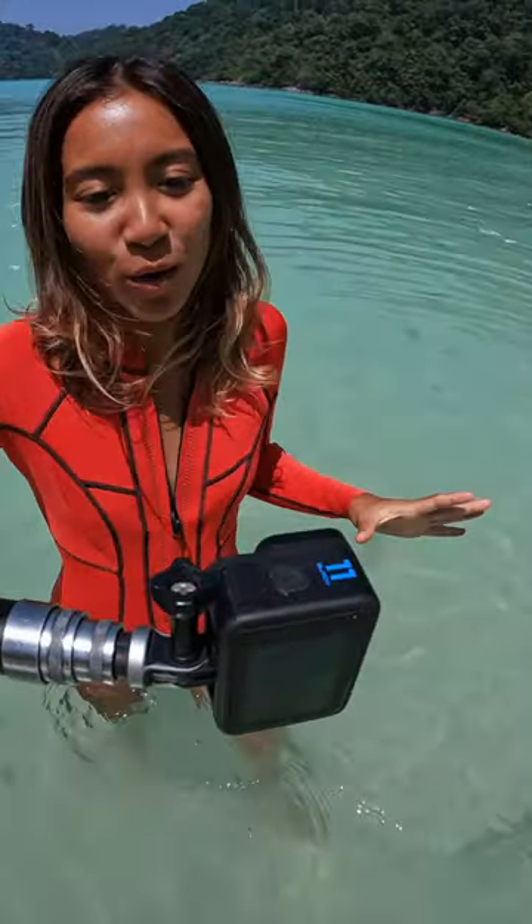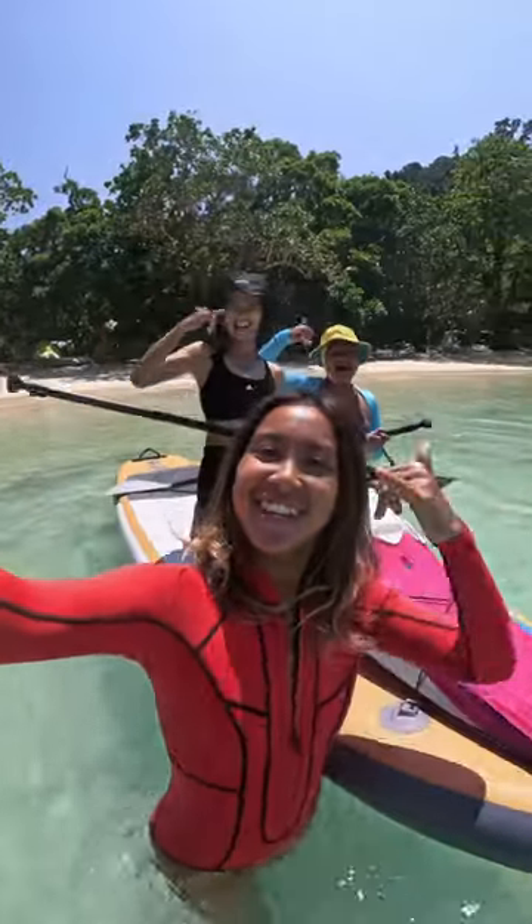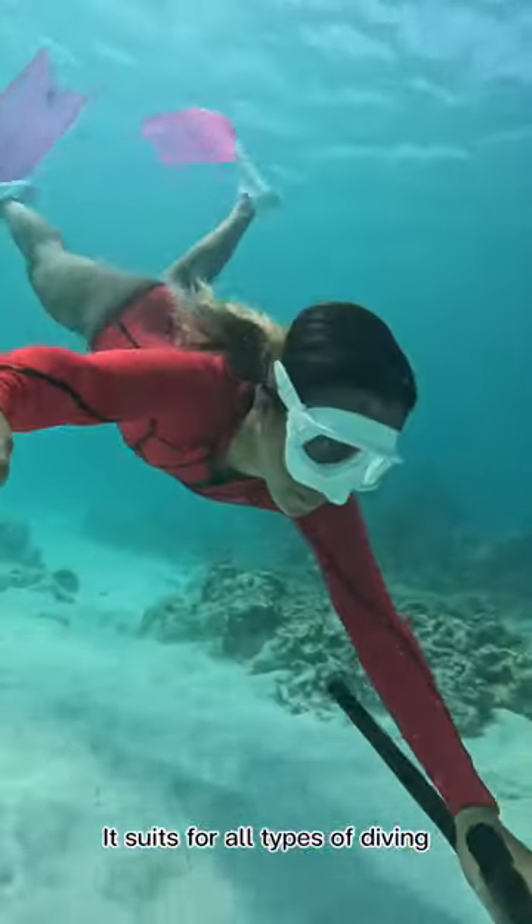Aloha guys, it's me again Nicole Aloha, and today I'm going to share with you GoPro underwater tips and tricks with my girl. GoPro 11 is waterproof up to 10 meters without housing, so it suits our type of diving.